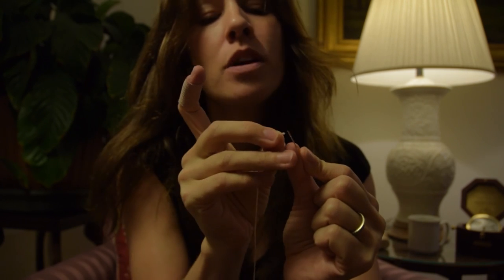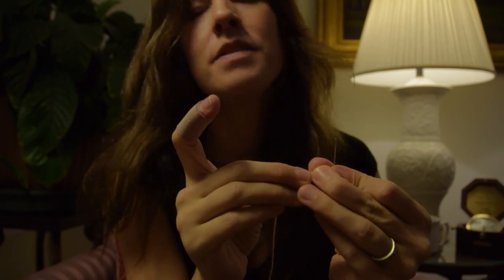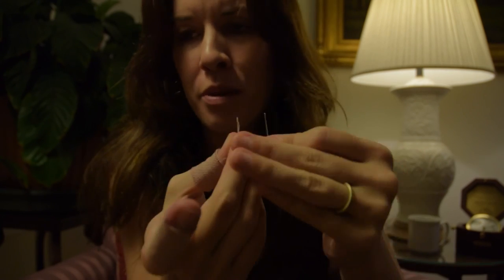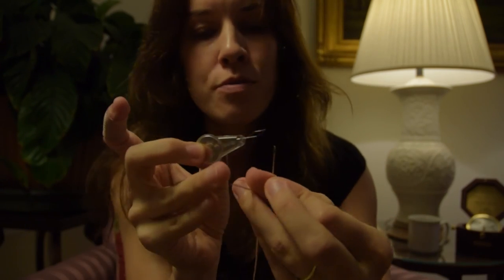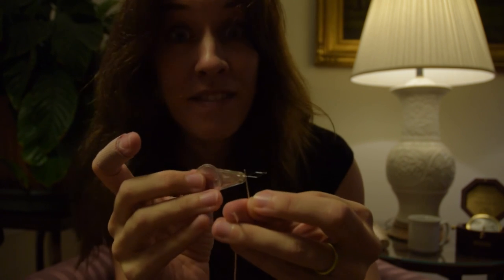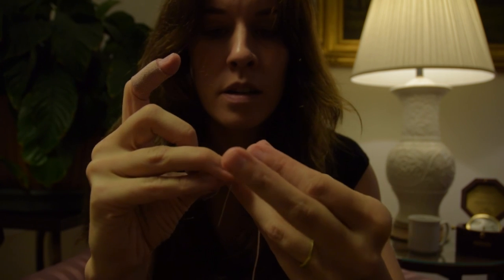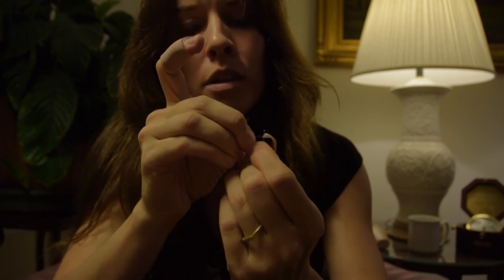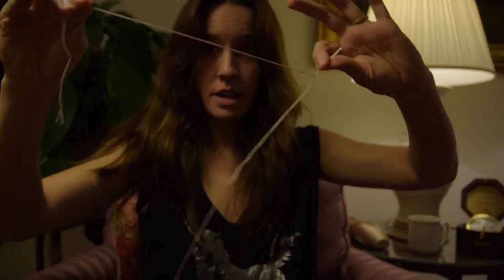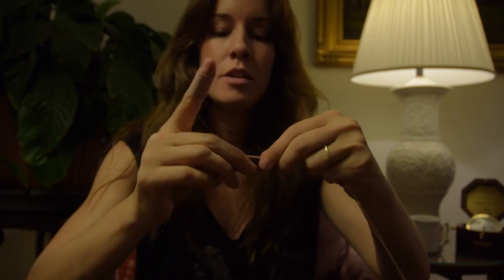Now, this is the old-school way — you try and push the thread through the needle like this. But because this friendship thread has lots of little pieces that separate, which is very annoying, that is when the handy-dandy threader comes through. You take the threader, put it through the eye of the needle, then put the thread through the little gadget, gently pull it up, and yes — it's through! Now I double up my thread. Some people don't — that's up to you. But I find it's thicker and therefore stronger, and I don't have to go back as many times around.